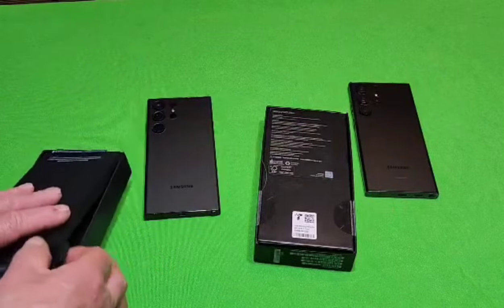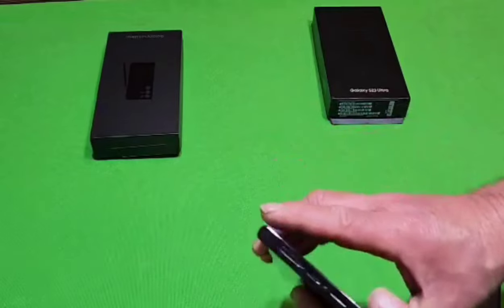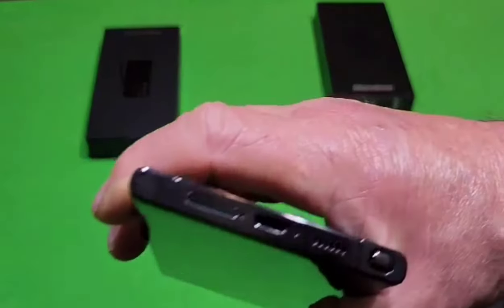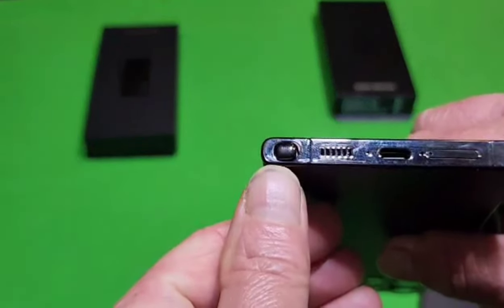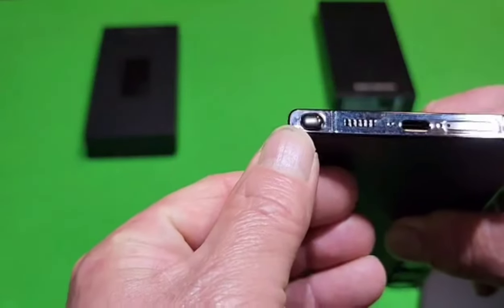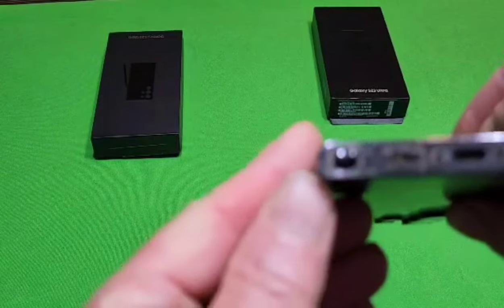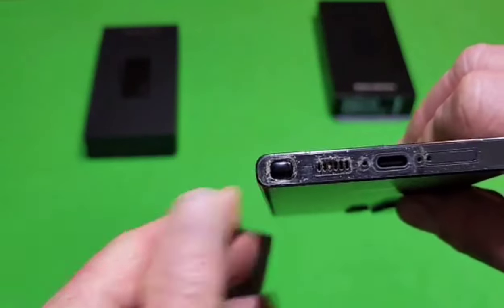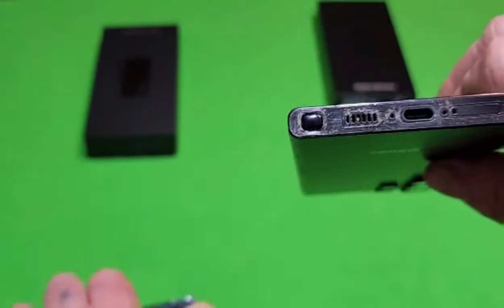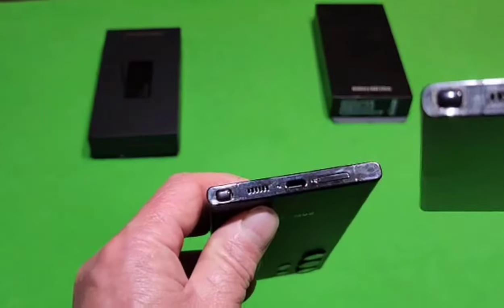Comparing the S-pen on the fake S23 Ultra, you can see that the S-pen is lined up more towards the back and is not in a central location, whereas on the authentic one the S-pen is located in a central location. You can clearly see that the authentic S-pen is essentially centered, while the fake one is towards the back.